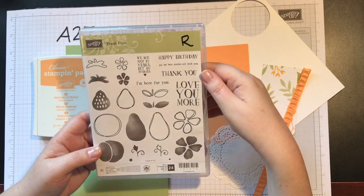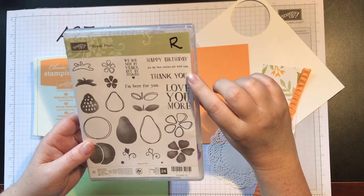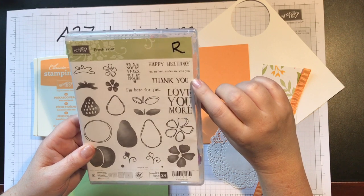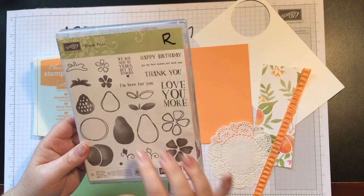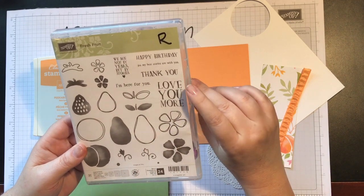Remember, everything on the discontinued list is while supplies last, but the stamp sets they are guaranteeing until around May 22nd. The thing I like about this stamp set is you've got the peaches, the pears, strawberries, and a cute flower, but the sayings are really cute too.